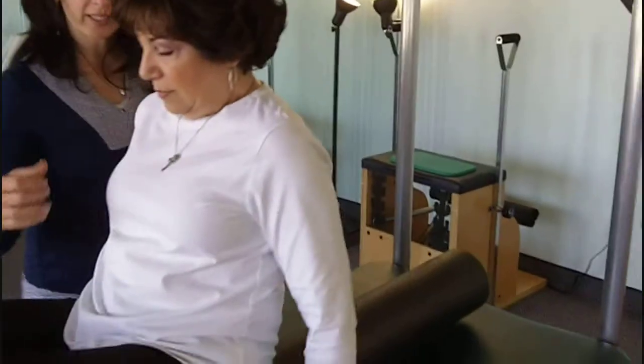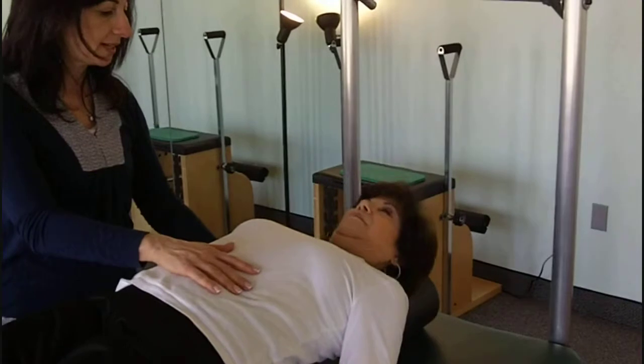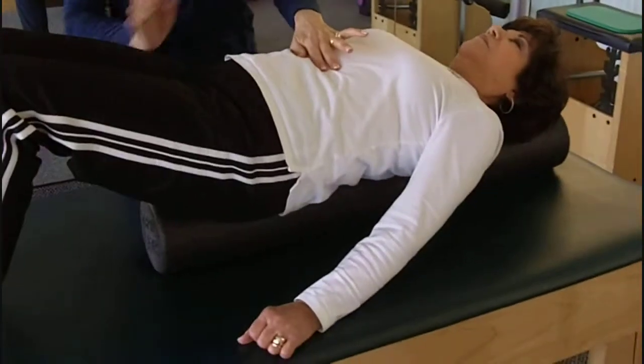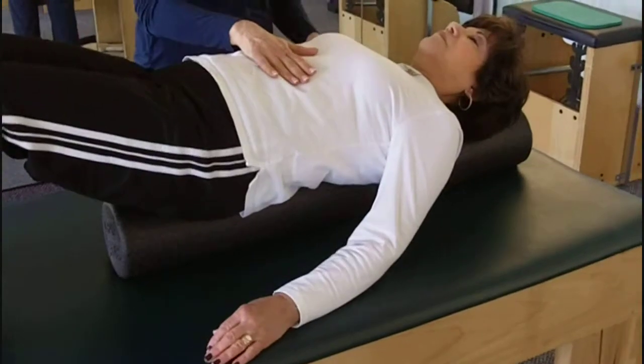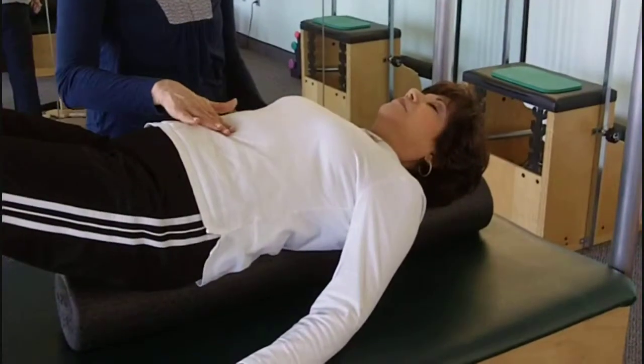So Terri, would you like to roll back down on the bolster carefully? Everybody loves the bolster. Keep your knees bent. Now just relax for a second and let your body acclimate to this. So you're going to sink your back down.